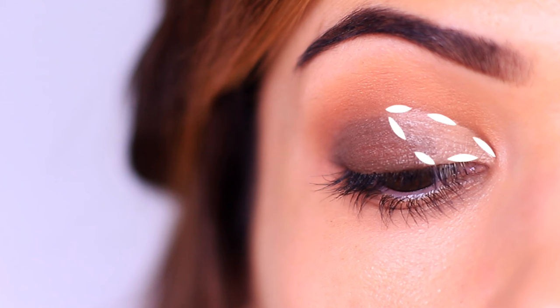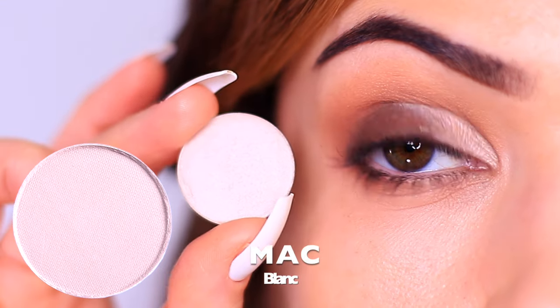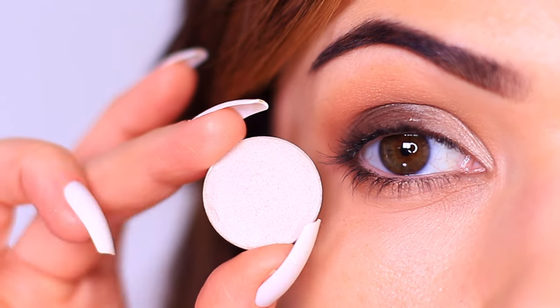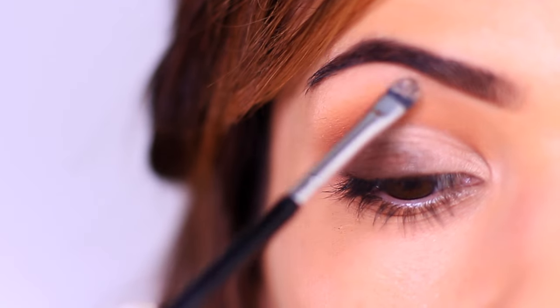First we want to set the concealer with a light eyeshadow. For mature or dry lids you can use this instead of using concealer — you won't get as much payoff but it's a great way to keep it light. If the concealer feels heavy, just skip it and use the light eyeshadow instead. Feel free to use this underneath the brow arch if you want to.